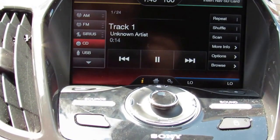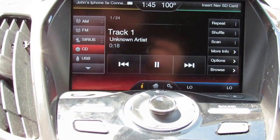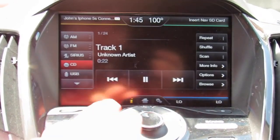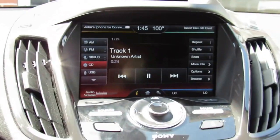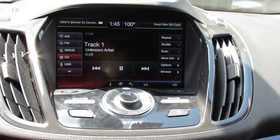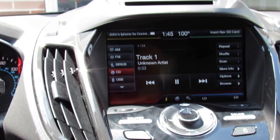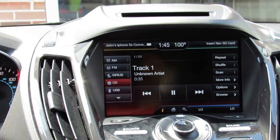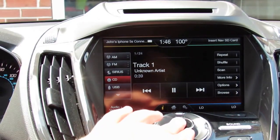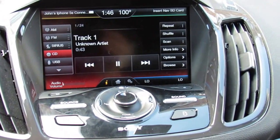Here's the CD audio playing through the 8-speaker Sony system. Now I'll switch to Bluetooth audio — make sure your phone is connected to SYNC.